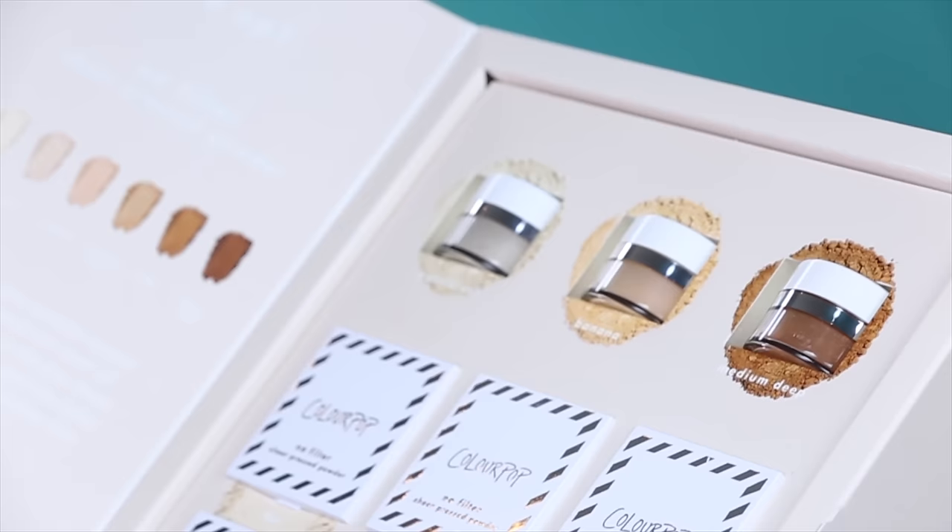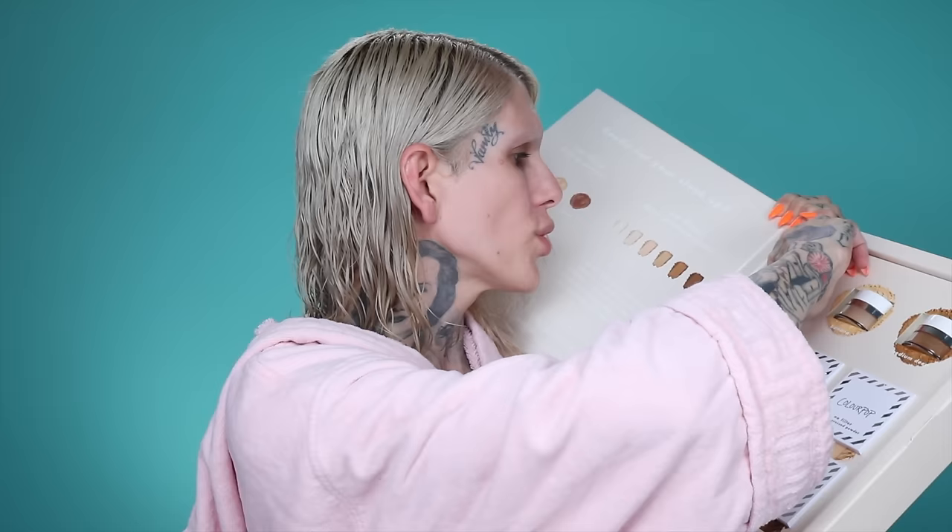I opened this box and there was more — they have a No Filter Setting Powder plus sheer pressed powders. When we open up this PR package we see three different setting powders: translucent, banana, and medium deep. Then there are sheer pressed powders as well. So today we're gonna use the translucent setting powder after we do the foundation.